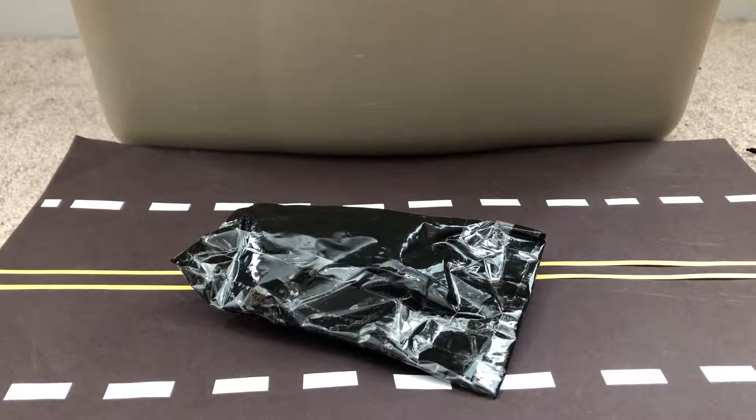Hey, what's up diecast fans? Jorlock20 Studios here. Today I'm bringing you a small single eBay diecast car that I ordered.